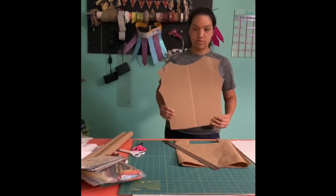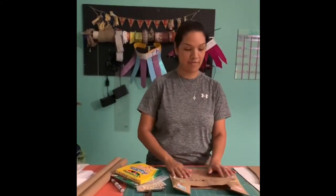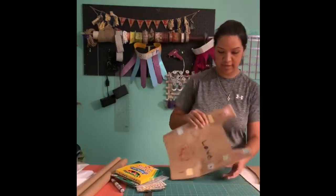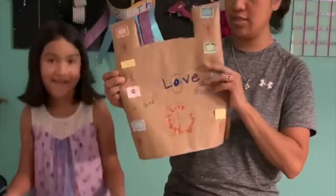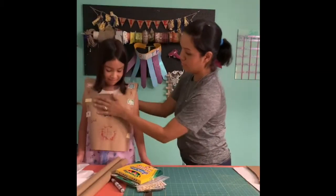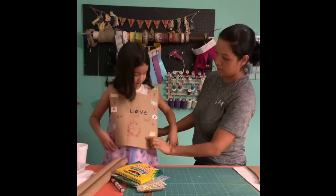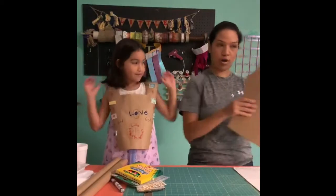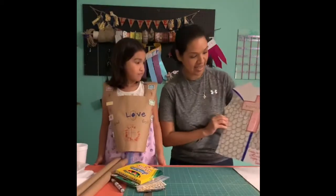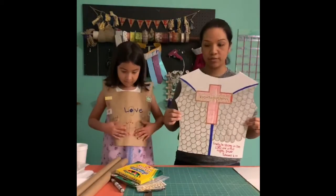It kind of looks like a t-shirt, but you can do this route as well. Now comes the fun part — decorating! Use stickers, crayons, markers, or whatever you have on hand and just get creative. This was Azalea's and this is what she did. Once you've decorated, go ahead and just place it on top. It's going to be your breastplate. If you use cardboard, I did this one — you can decorate it and make it look however you want, just get creative.